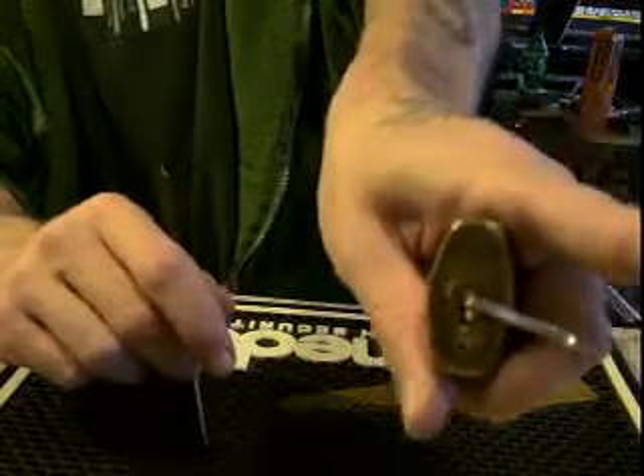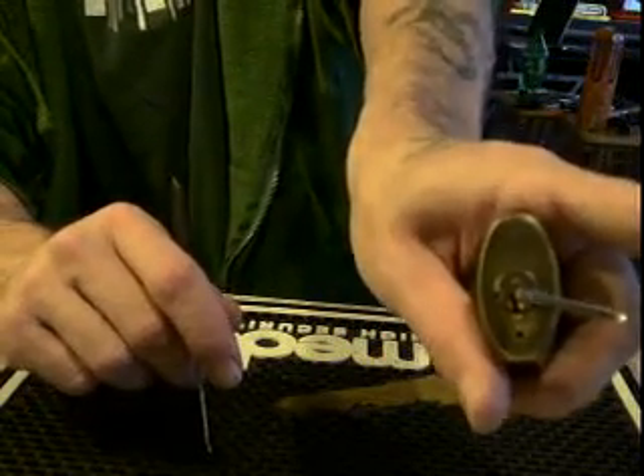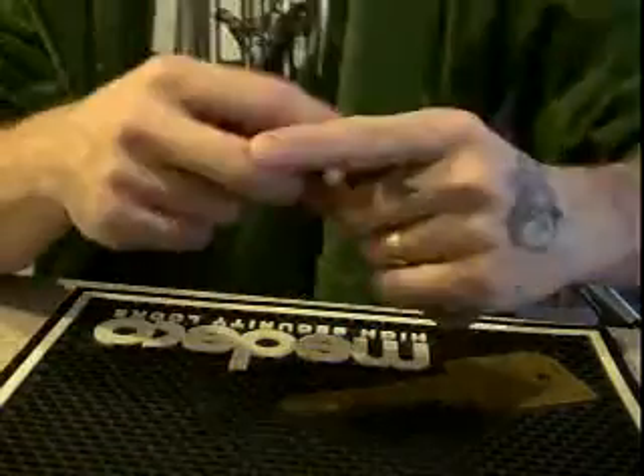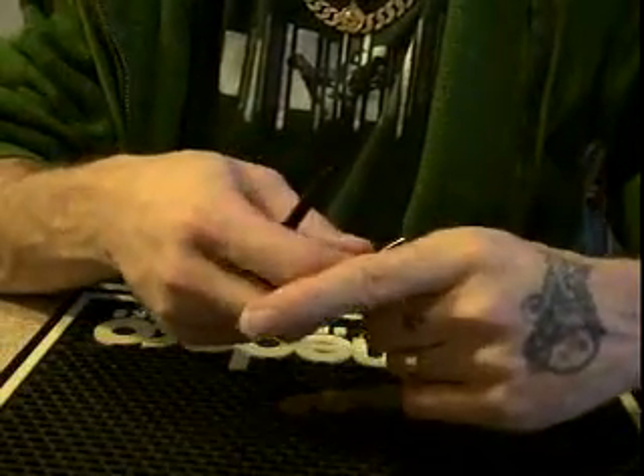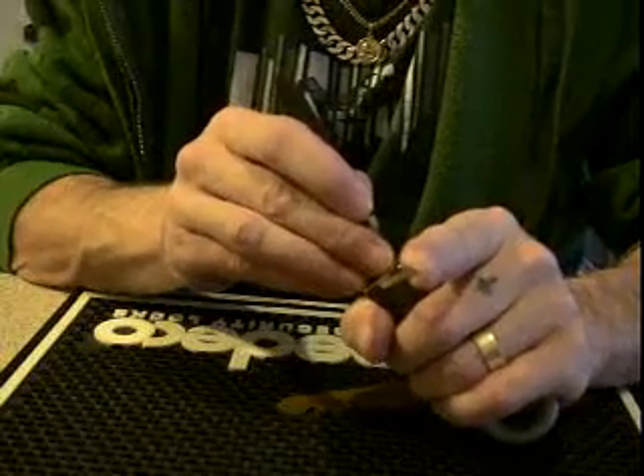Okay, so I've got my tension tool in the top of the keyway. Schlage SC4, a 6-pinner. I'm going to go in and feel for the binding pin.